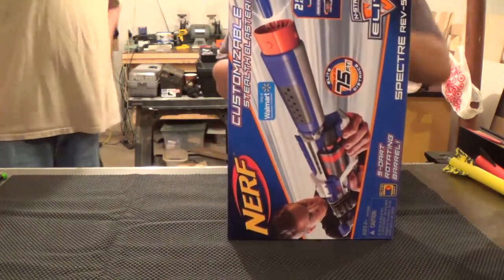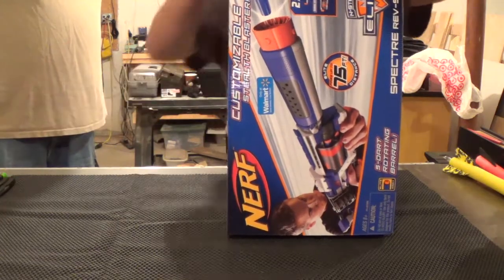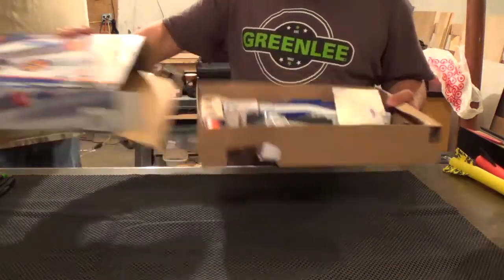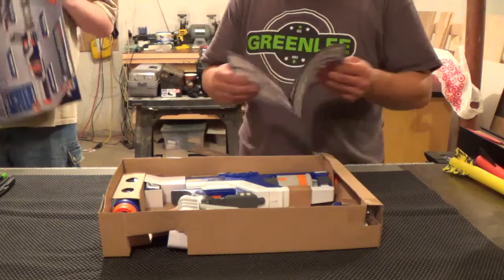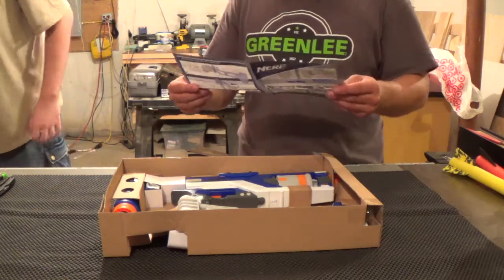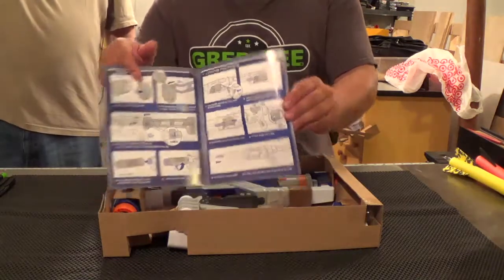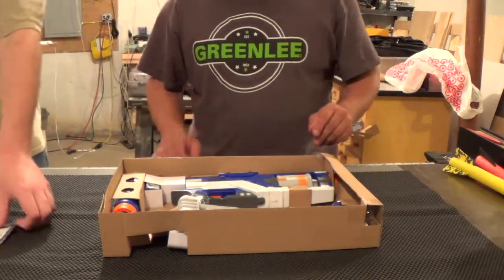Alright, I'm just going to go ahead and pop this right open. And that's what's inside. Nice size little booklet to explain how this thing works — like any of us actually need to know. I guarantee it works exactly like the old Spectre.